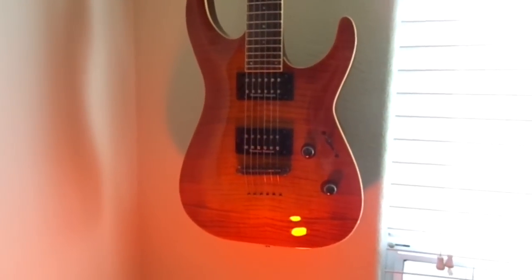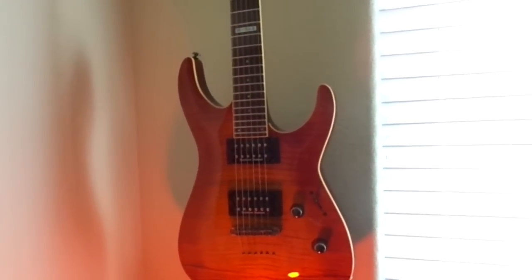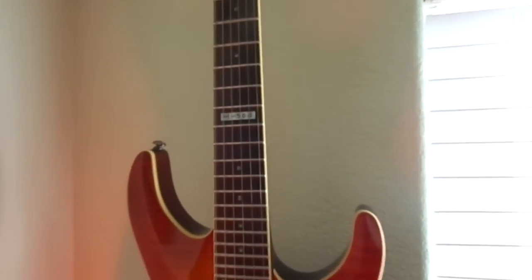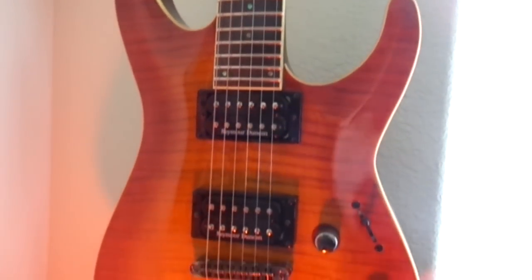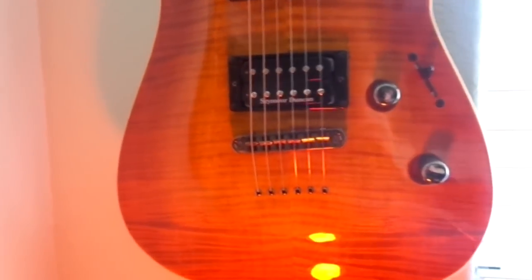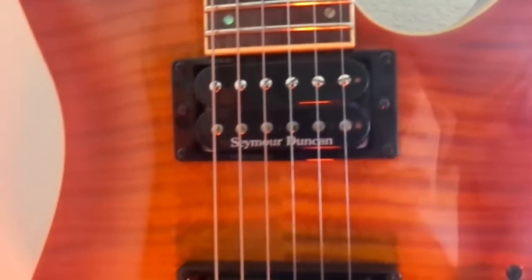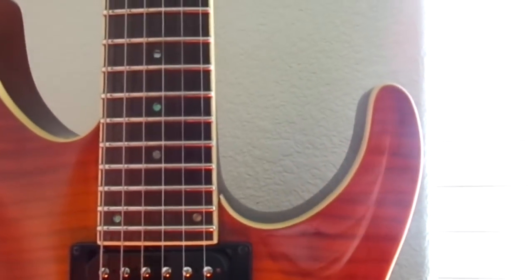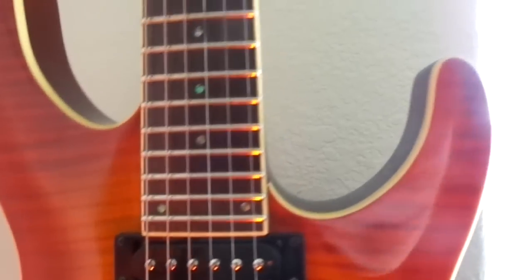So these are guitars of 2015. There's been a few that have came and gone so I need to update this. This is my LTD H500, which is an import ESP guitar. It has a nice beautiful flame maple veneer — or it might be a top — and those are Seymour Duncans: a Custom Five and a Jazz in the neck. 24 frets, abalone inlays, and extra jumbo frets, so it's really easy to play. Very nice guitar.